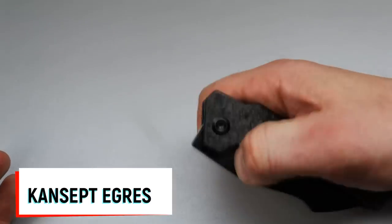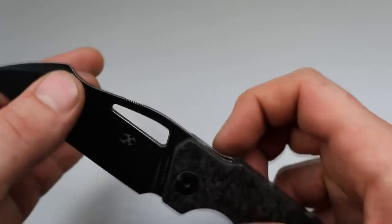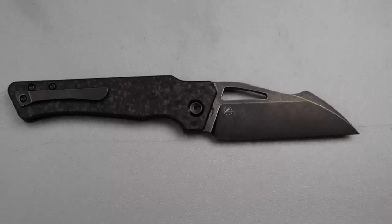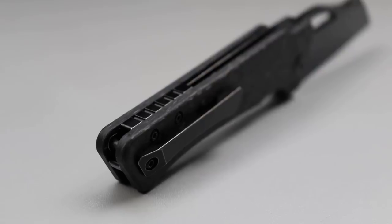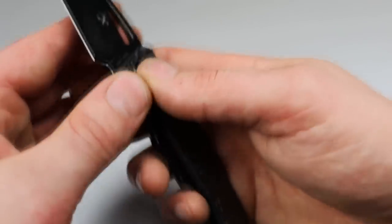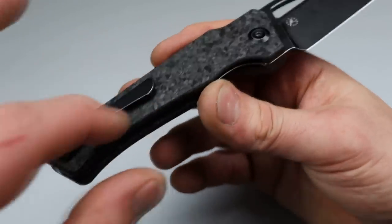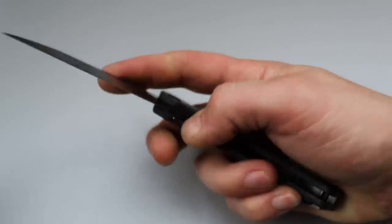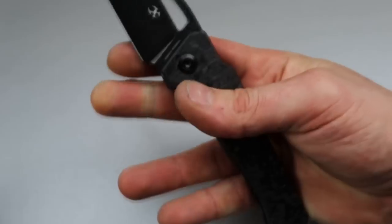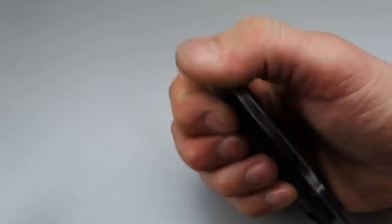This is the Concept Egress. The Concept Egress has an S35VN harpoon Wharncliffe blade shape, which is extremely useful. The handle is in carbon fiber but it does come in many different materials — micarta, G10, and others. It has a titanium milled pocket clip and backspacer, a hidden lanyard pin, and great access to the lock bar. It is very smooth with reverse flicking or thumb flicking action — very snappy with a great detent. It also has a top flipper as a secondary deployment option.